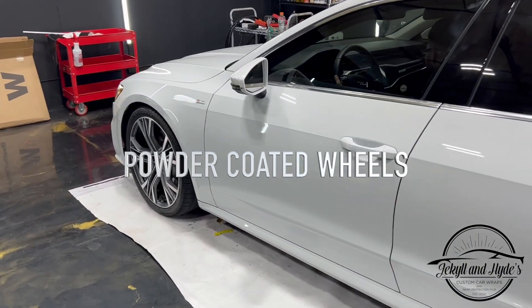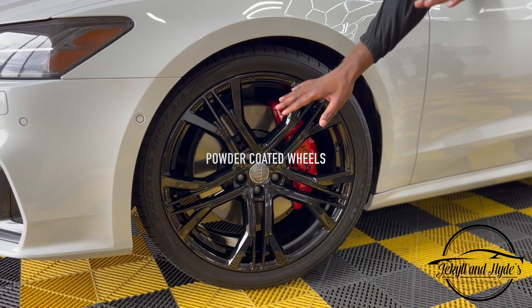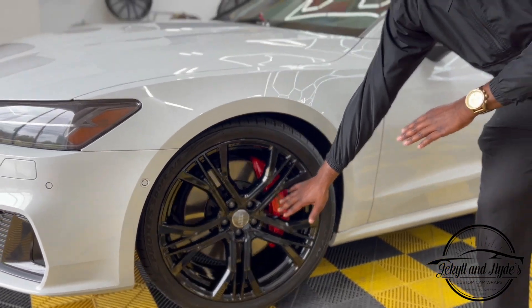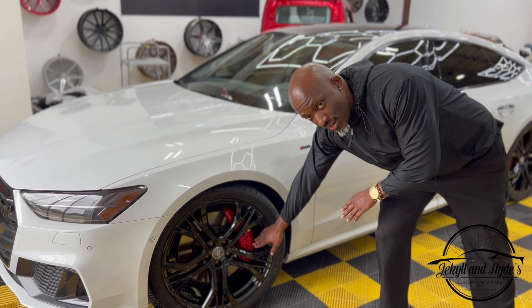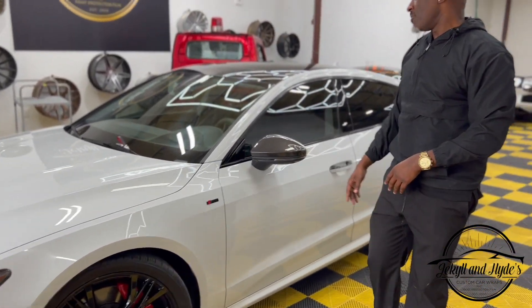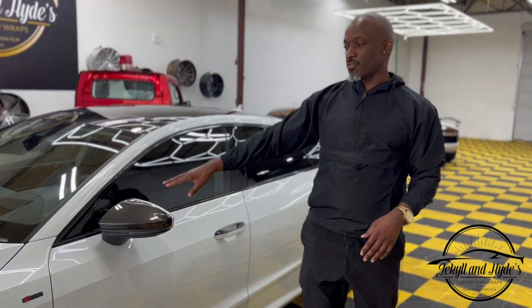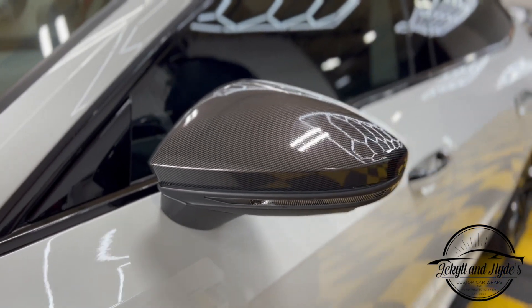While we're talking about black, let's talk about the wheels — we powder coated those, as you can see. And while we're down here at the wheels, we also upgraded the brake calipers to red, which gives it that pop with the contrast.